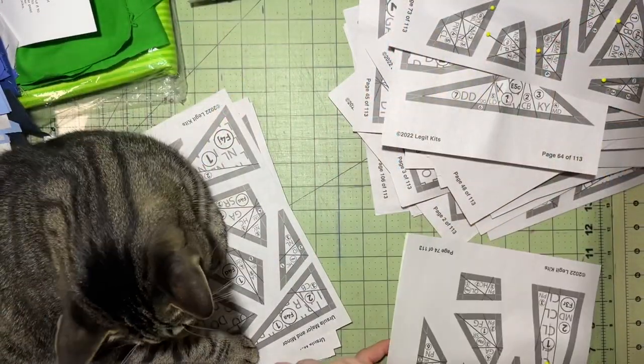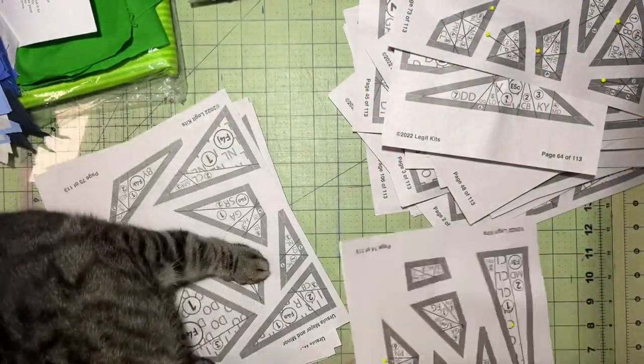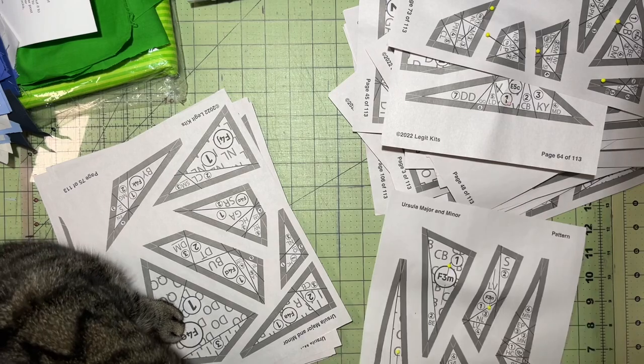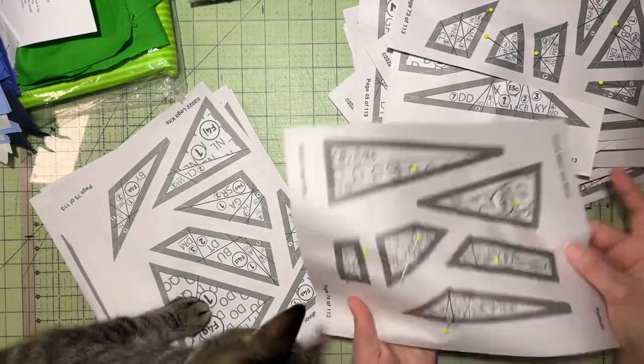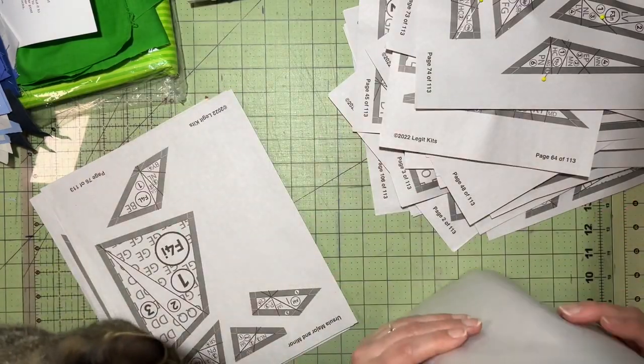The first thing you need is an emotional support paperweight. Once you have that in place you can start cutting out your smaller pattern pieces. Now our larger pattern pieces we dealt with in a previous video, so if you haven't watched that I recommend going back to watch that first.